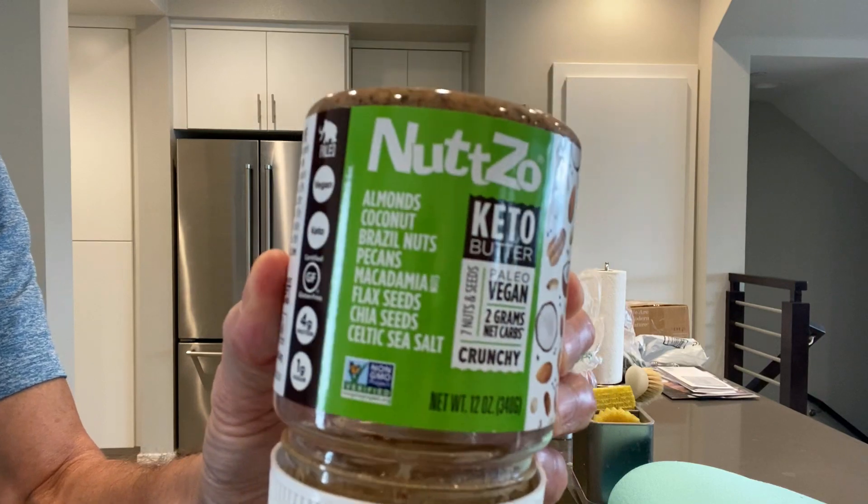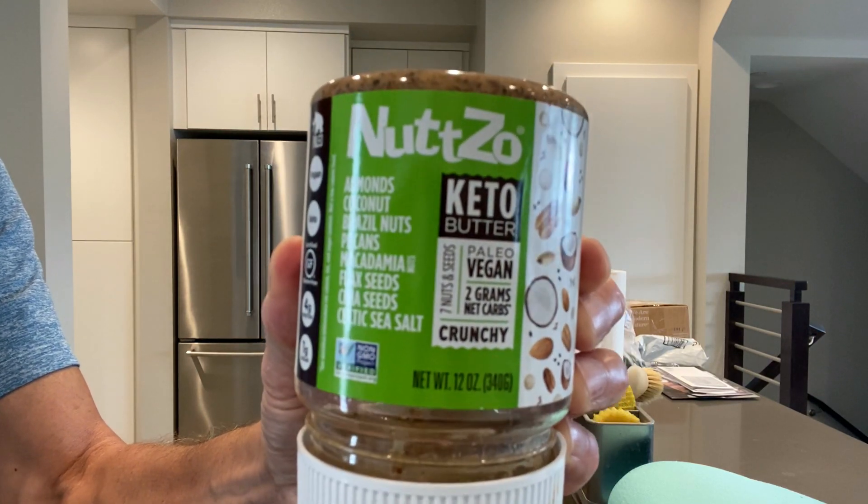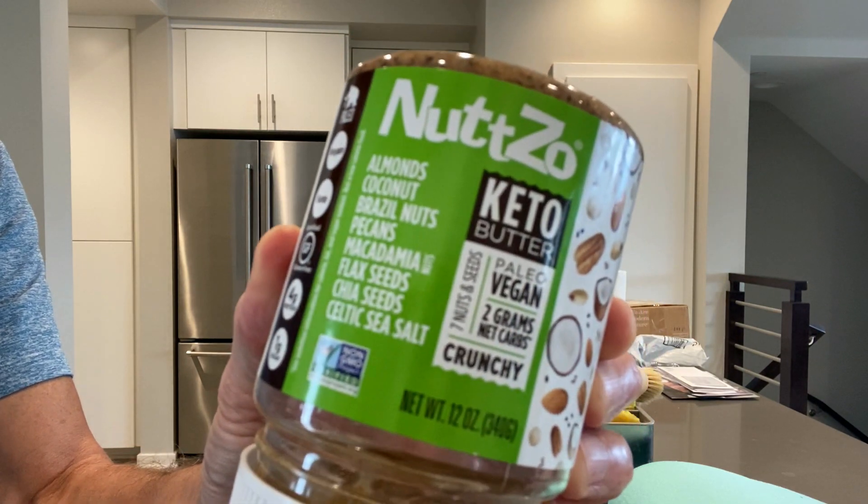Nut butter and celery sticks — very simple. You can take any type of nut butter. This is the one I like because it has a lot of different nuts and seeds in it; it's very healthy. I also look for an organic one if I can, but unfortunately there was not an organic one in the grocery store at this time, so I have this one and it's okay.